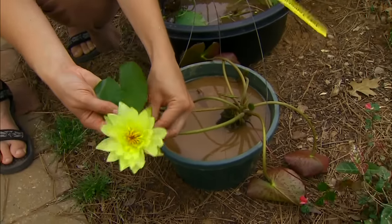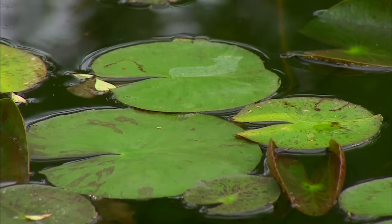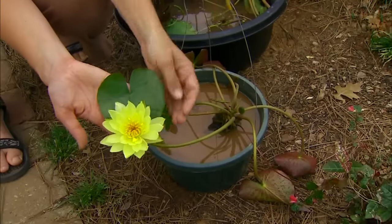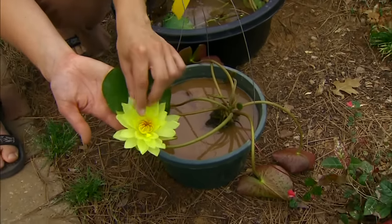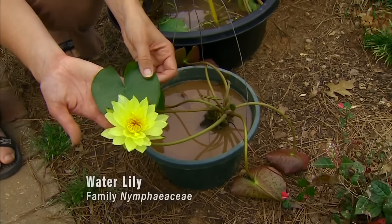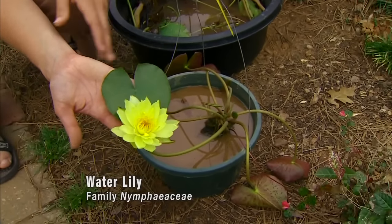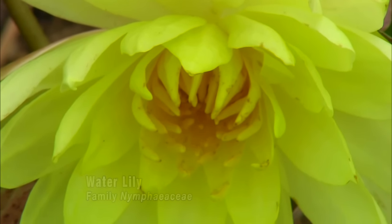This is a hardy lily, and the benefit of these is that we can overwinter them right in our water garden, whereas the tropical varieties need to be brought in over the winter. They come in a variety of colors — the hardy having yellows, pinks, and cream colors. A few more options are available with the tropical lilies: there are more colors and the lily pads tend to be a little bit larger, but both make a beautiful addition to the water garden.